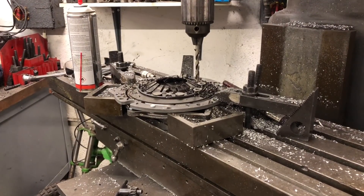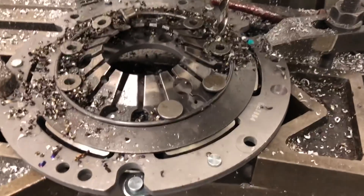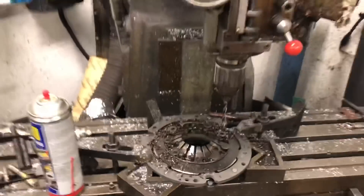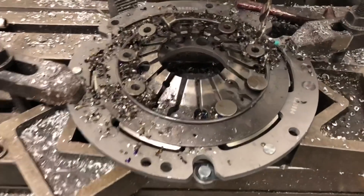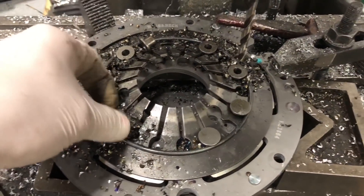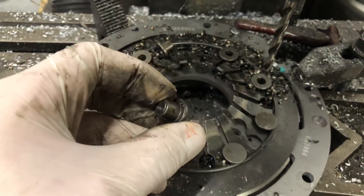The first stage of the twin spring clutch is to drill out the rivets. This is mounted on a milling machine — just drilling out through the center of the rivets that hold the spring in place, to get rid of them.